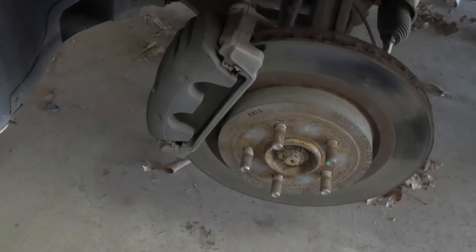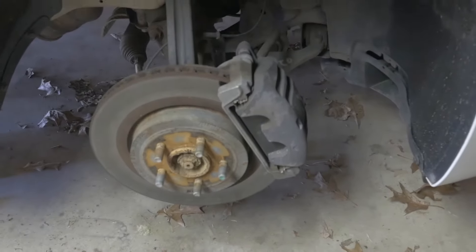We finally got my wheels off. The car is on jack stands. You can see those are the little calipers, and we're about to get started cleaning the old calipers to prep for the paint.